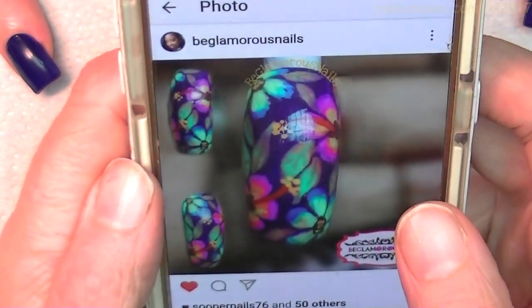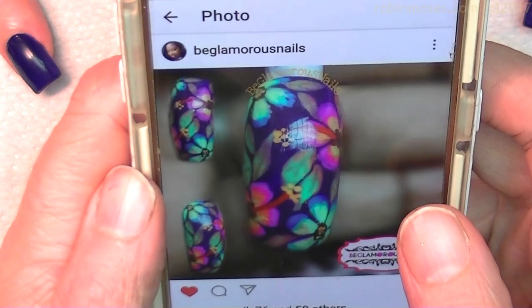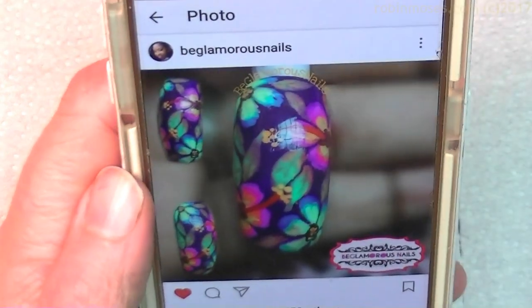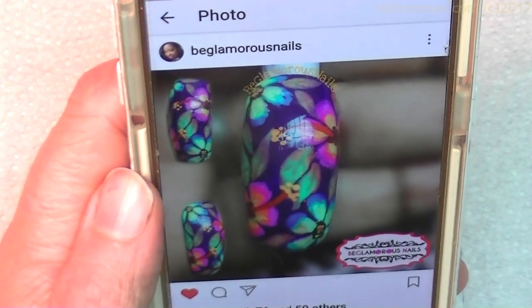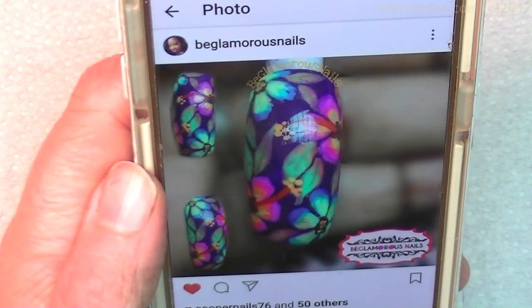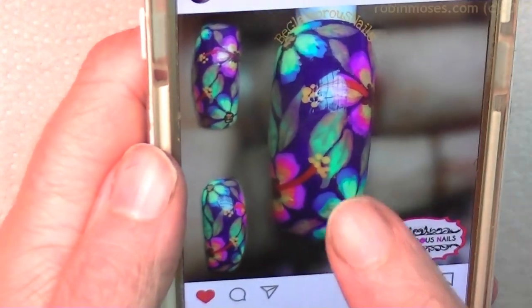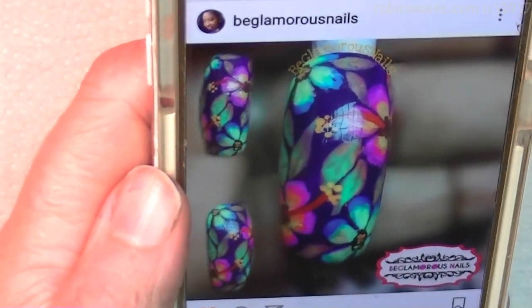I'm doing these to inspire you guys to share and shout out other artists. I'm going to keep doing this until I get my nail stamp started and find the perfect company. I hope you guys enjoy it because it's fun — she did this, and so I'm going to do one like it. Thank you BeGlamorousNails, and I will follow you on Instagram. Let's start!